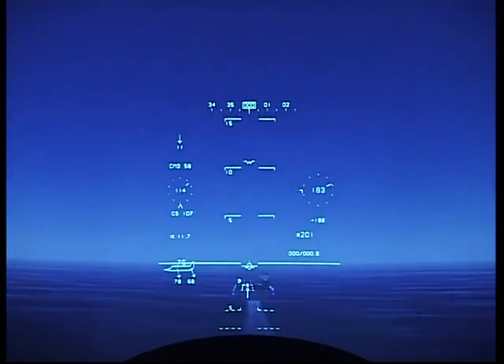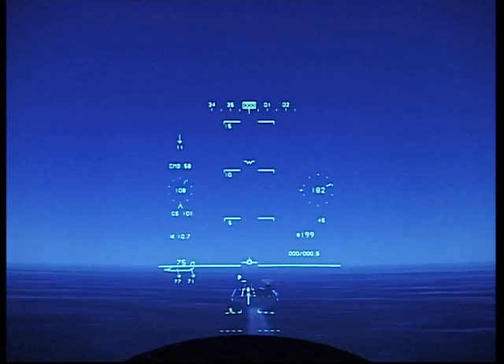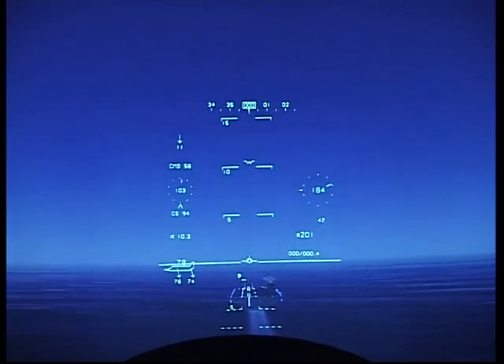Leveling off, looking for 200 feet. There it is on the route. Checking the speed — approaching 100 knots. Looking good.